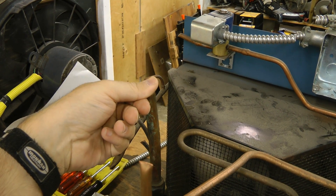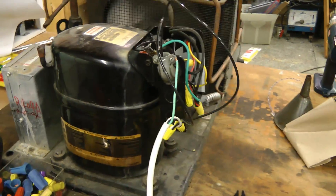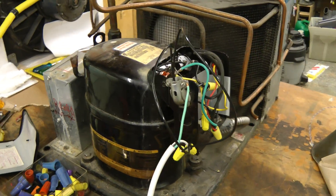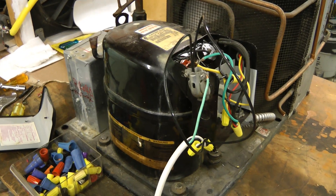This compressor doesn't seem to pump very much air. I think this is a high pressure compressor for R404A — it probably has a lower displacement than other units. We'll probably have to swap this compressor out for the other one from the old air conditioner.